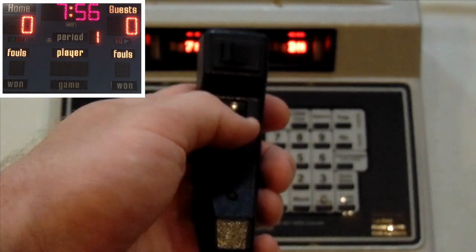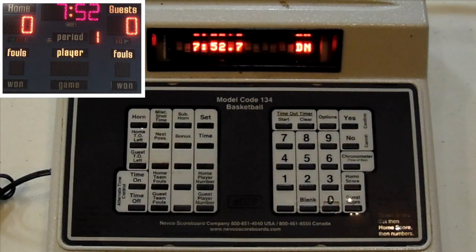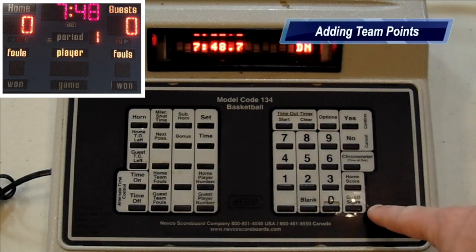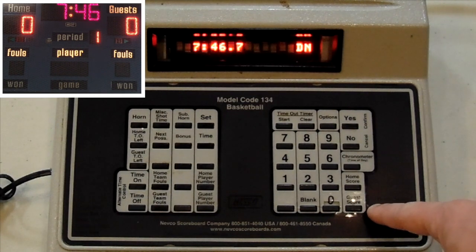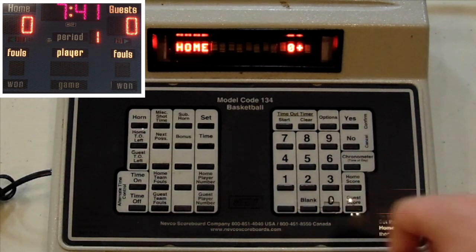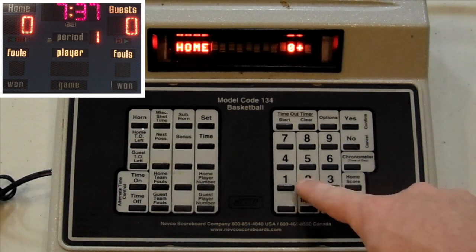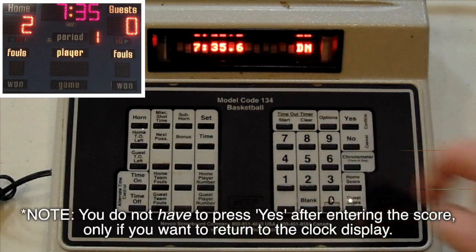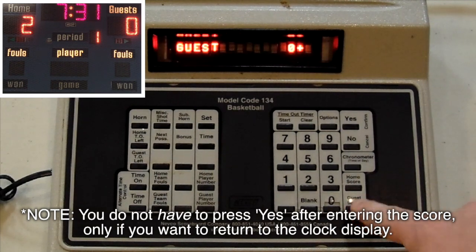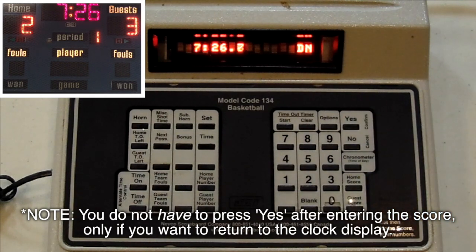There's also a button that can be used to sound the horn. When the team scores, the two buttons in the bottom right corner will help you add the score to the scoreboard. If the home team scores, you're going to press the Home Score button and then the number of whatever points they just made — let's say two. Guest Score — let's say they hit a three-pointer — we're going to hit Guest Score, Three, Yes.